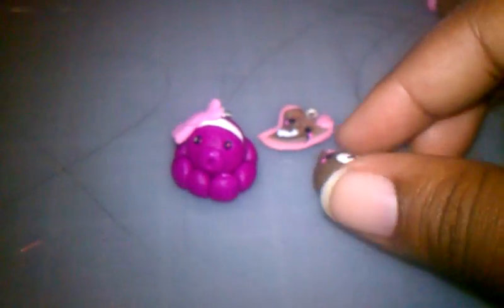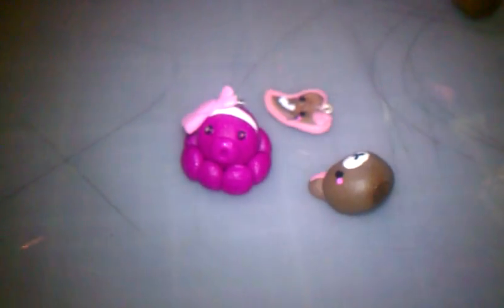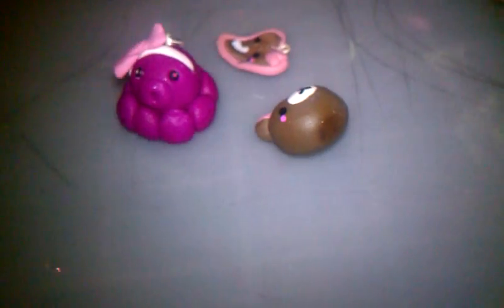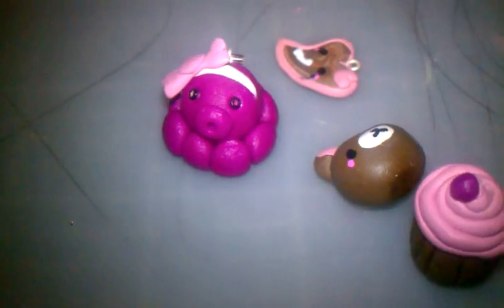Those are my charms. I have to glaze them still and I don't really know how to do that. I'm gonna have to look and see - I don't know how you glaze them. But I wanted to talk about a couple of things.